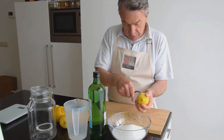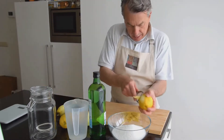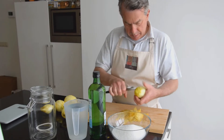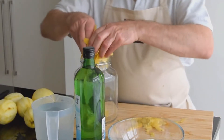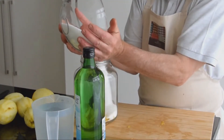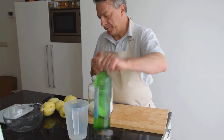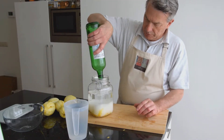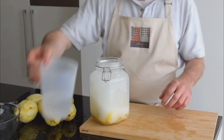The original recipe says you should first put the lemon zest with the alcohol and keep it for one month. After that, you add the syrup made from sugar and water and keep it for another month — actually 80 days from start to finish. This is an easy way to prepare the limoncello: all together, 20 days in the sun, and that's it — finito!